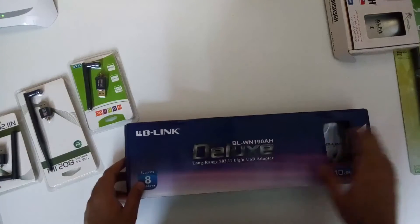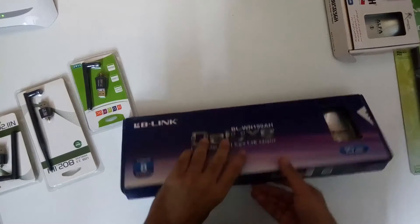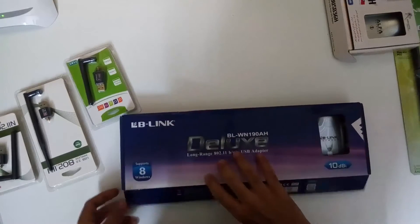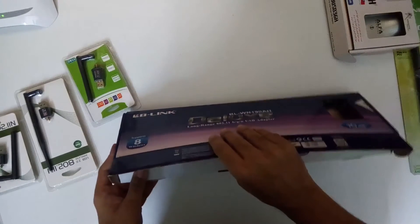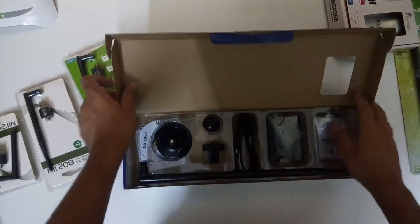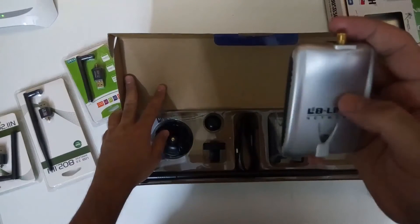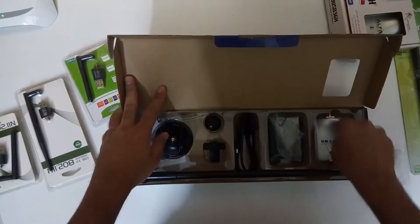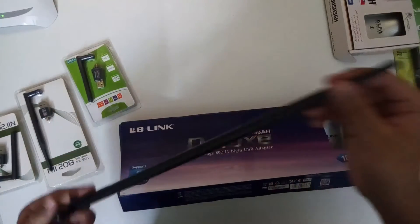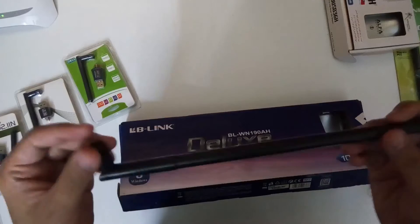The other version of this same alpha adapter is the deluxe version. I have this LB-Link adapter, but it also comes as an alpha adapter in the deluxe version. It uses the same Realtek chip, but it has a bigger antenna — a 10dbi antenna.